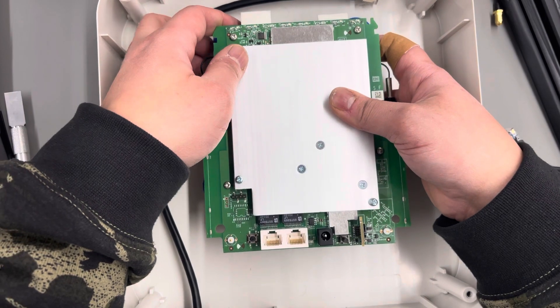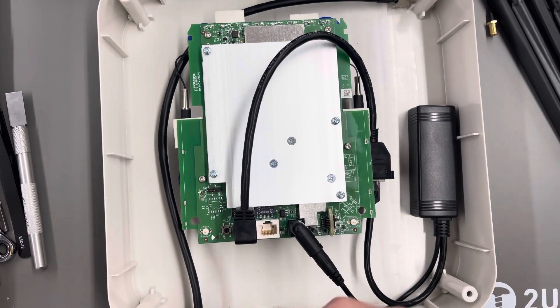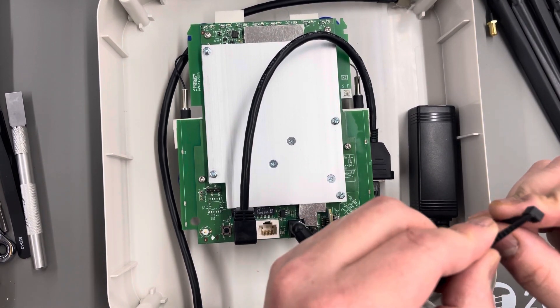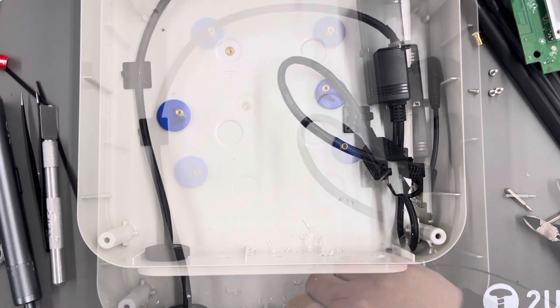Be mindful — the 3M tape included is strong; once it's on there, it's on there forever. I just zip tied everything up nicely. It's not going off-roading, so it doesn't matter.